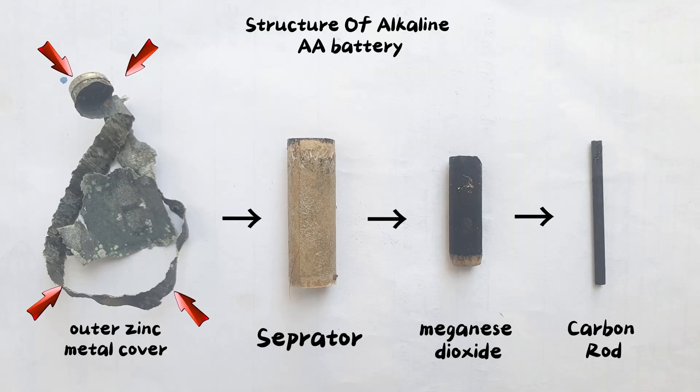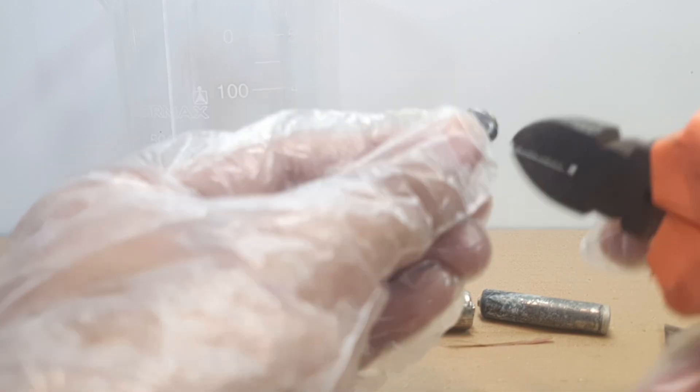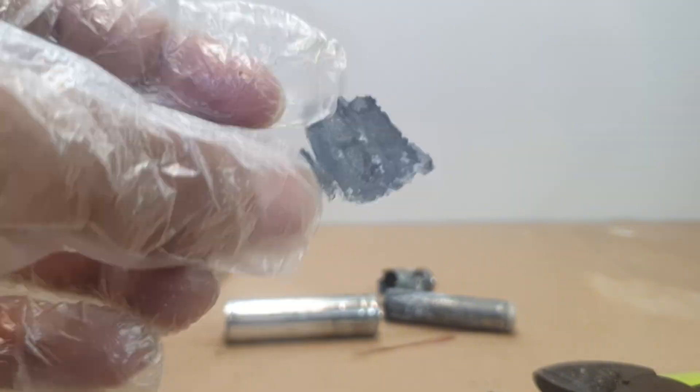We basically need this zinc casing for this reaction. Remove the outer zinc metal casing of the cell. A few minutes later.